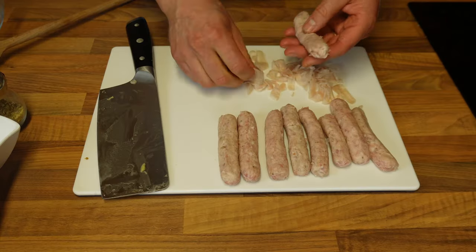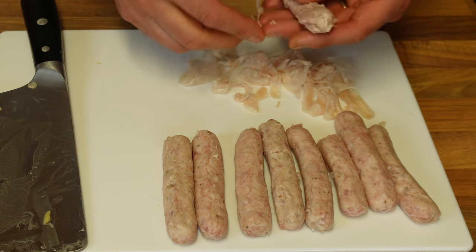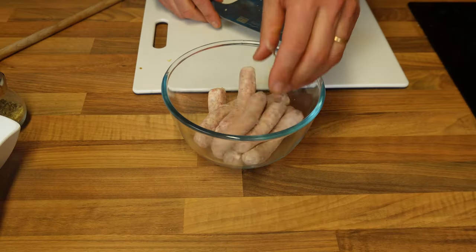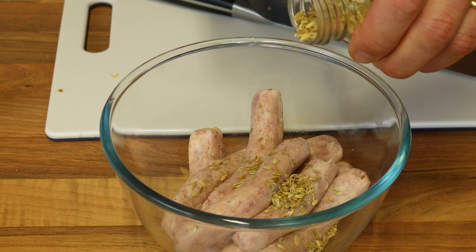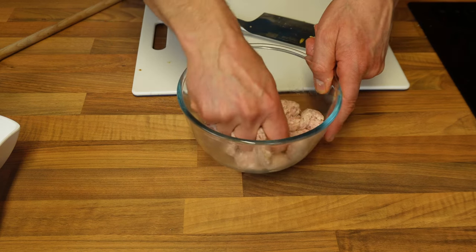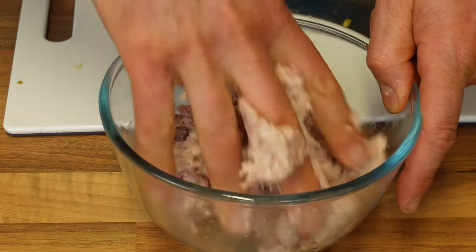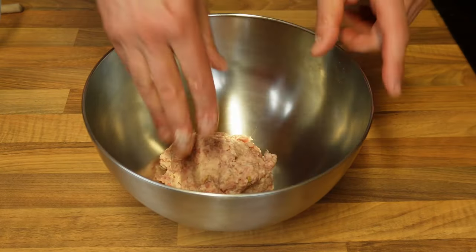I'm using plain pork sausages with no added seasoning, so I'm removing the skin so I can season them with fennel. They already have salt, so I won't be adding any. If your sausages already have seasoning, you can chop them without removing the skin. Once de-skinned I'll put them in a bowl and add some fennel — it's a very typical Sicilian herb that goes incredibly well with sausages and is commonly used throughout Sicily. Use your hand to squish the sausages and ensure the fennel goes into the meat.